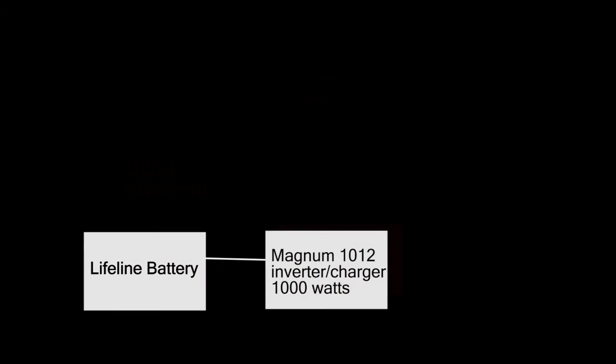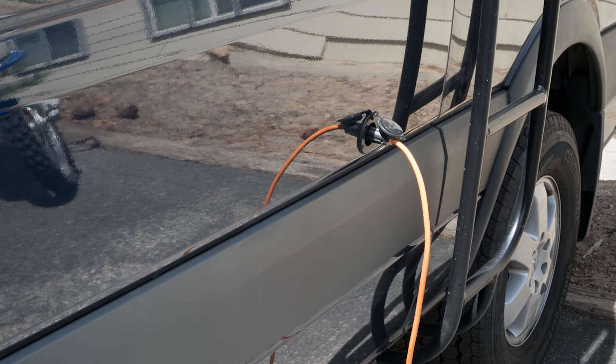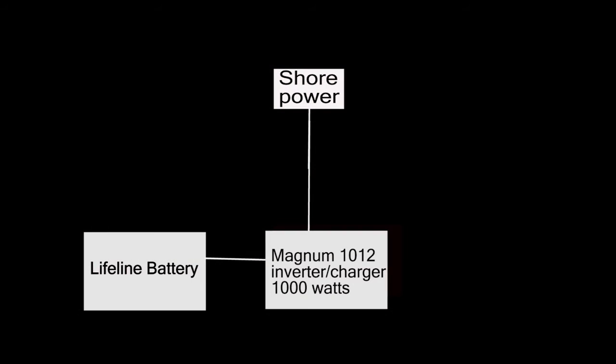The second way we can charge our battery is by plugging into 120-volt shore power. The 120 volts will come into the Magnum 1012, which will then charge the Lifeline battery. The third way we can charge our house batteries is from the Mercedes auxiliary battery that was installed when we bought the van. We are not allowed to hook the auxiliary battery directly to our house batteries, but we can hook an inverter to that battery.